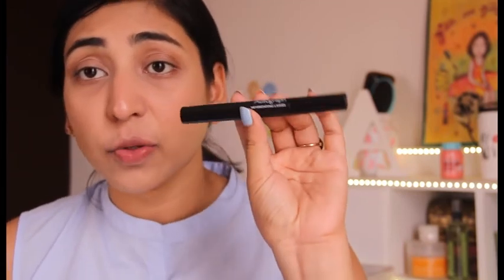Last but not the least, I need to apply my mascara, which I almost forgot. I love using this particular one — it's by Marks & Spencer and it's called Never Ending Lashes. It has very thin bristles but does an amazing job of opening up your lashes, separating them, and giving a very awakened effect. It gives an instant length and long lash effect. I absolutely love it — it doesn't feel clumsy or very thick on the lashes, which is great for an everyday mascara.